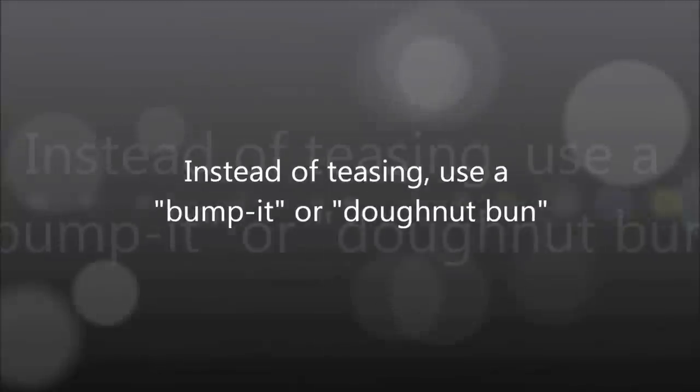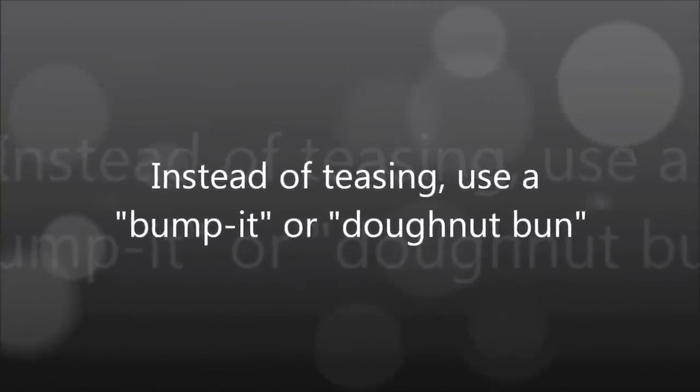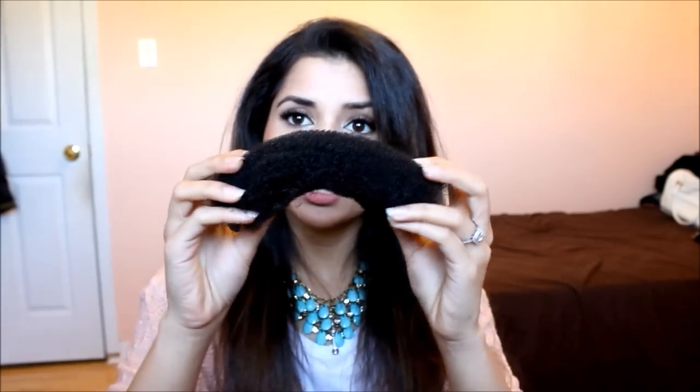You don't always have to tease your hair to get the teased effect — sometimes a bump it or a donut bun will do just fine. The donut bun looks like this; I already ripped mine but you can cut it right down here, open it up a little bit, and roll it back loosely. That way you can use it like a bump it — part your hair, place it underneath with two bobby pins, pin it down, and that's what it will look like.